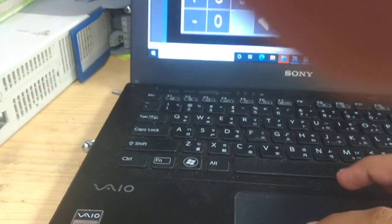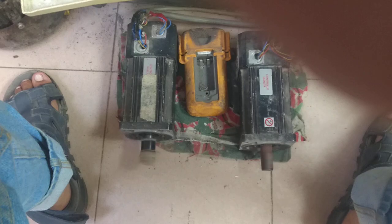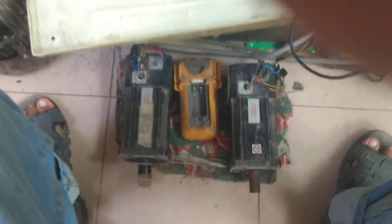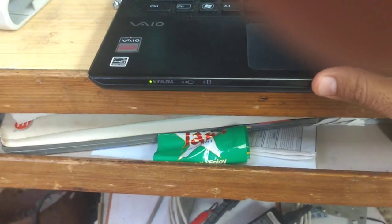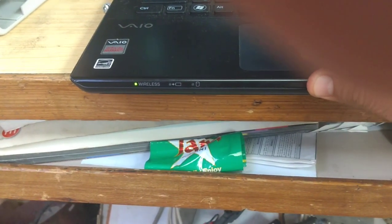Both are working on the same speed. When I am going to change the speed to 5000, you will see both speeds are going to increase. Now I am going to turn the synchronization off and turn the speed control off for both motors.